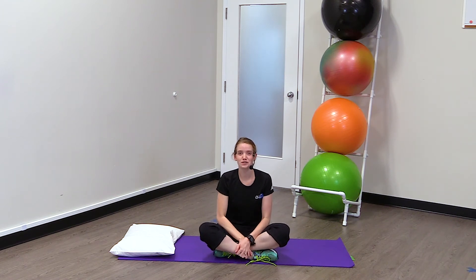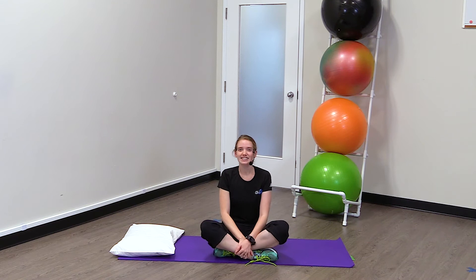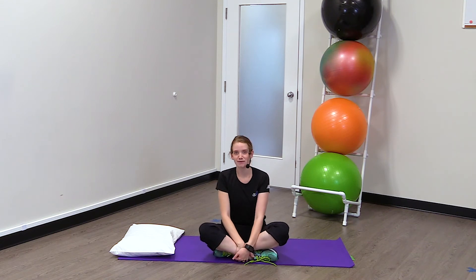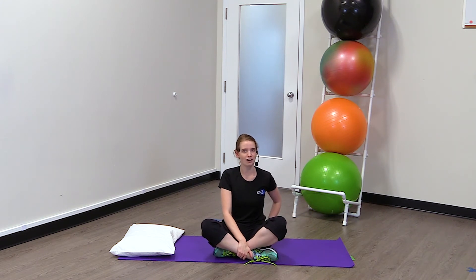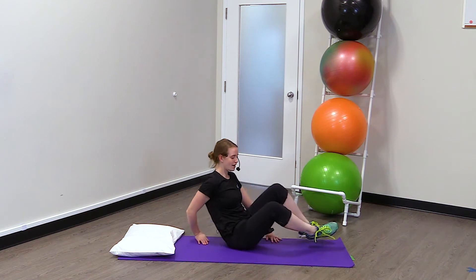Hi everyone. My name is Maggie and I'm a physiotherapist here at Zoomers Physiotherapy. Today we're going to take a look at the clamshell exercise. This exercise is great for strengthening the muscles on the outside of your hip. So we're going to get started right away.